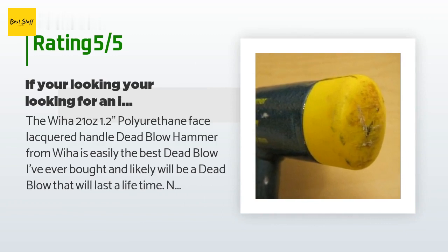A customer said the Weha 21-ounce 1.2 polyurethane face lacquered handle dead blow hammer is easily the best dead blow I've ever bought and likely will last a lifetime. Not only are the heads replaceable, but they will not loosen or unscrew while in use. The heads are interchangeable and made out of a special type of plastic. I also like the fact this entire tool is made in Germany and is extremely well made. Unlike other dead blows, this Weha handle is made out of solid tubular steel. The grip is actually much more comfortable than the picture on Amazon looks like.